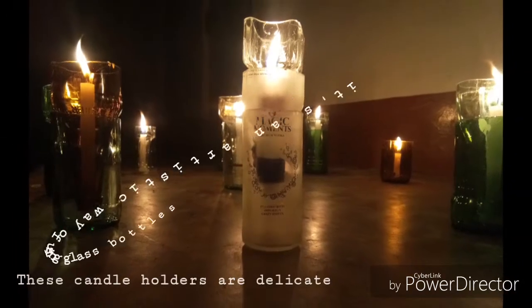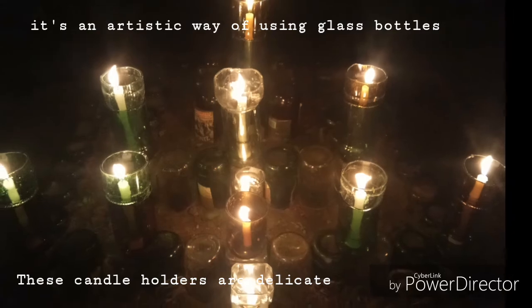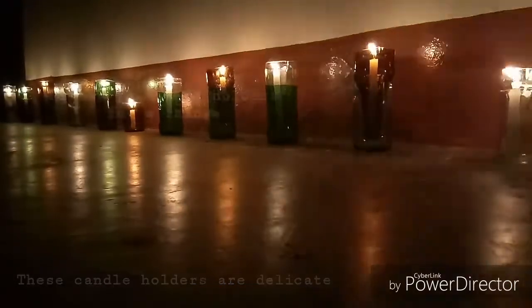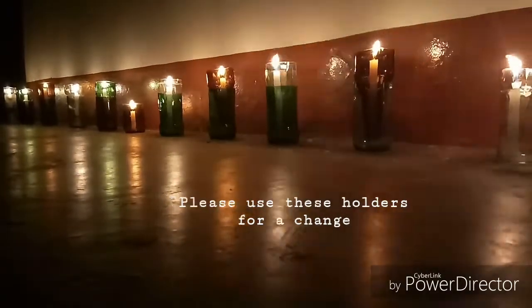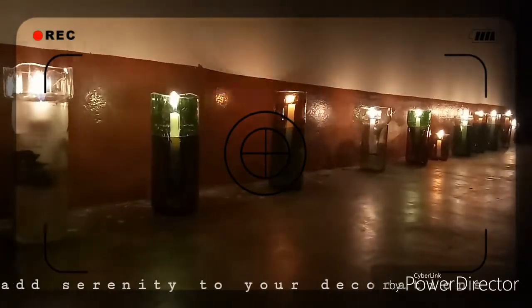It's an artistic way of using glass bottles, and these candle holders are delicate. You have to handle them with utmost care. Please use these holders for a change — it will add serenity to your decorations.